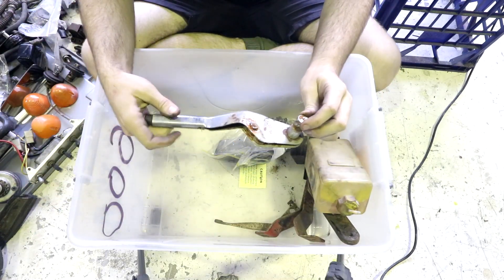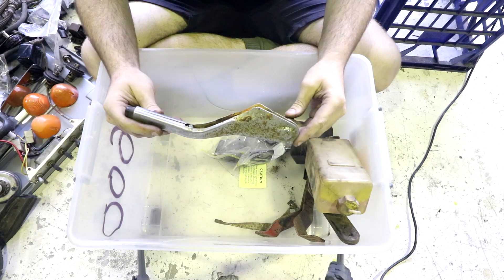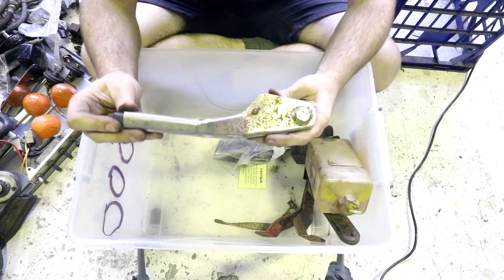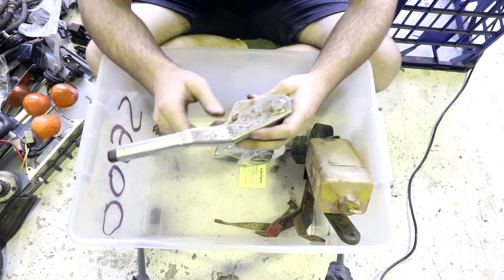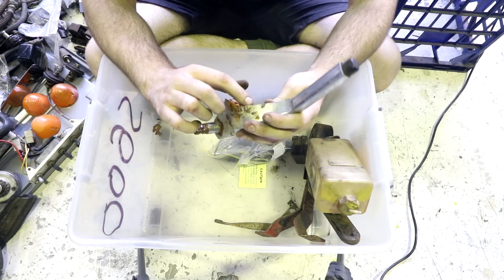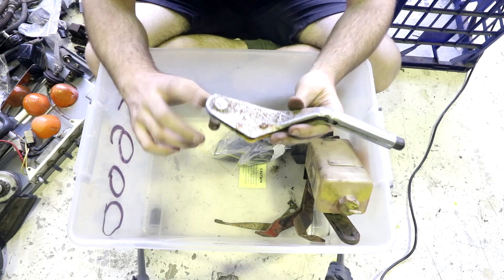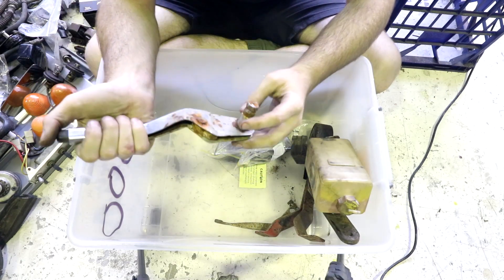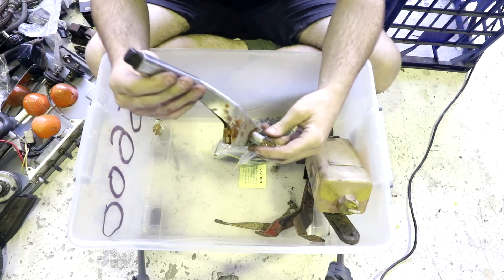So we have the handbrake, which is kind of rusty — it doesn't even move, it's very rusty. The cool thing is most of the chrome pieces on the outside of this car, like the headlights and the grille and stuff, are stainless, so you can polish them. This definitely looks like normal steel that's been chrome plated, so this will need to be re-chrome plated. But before chrome plating it, it probably needs to be un-rusted. We'll mark down handbrake.